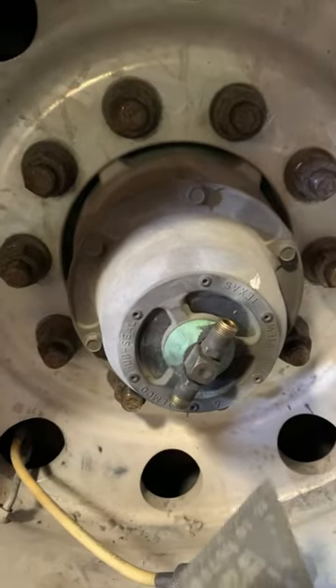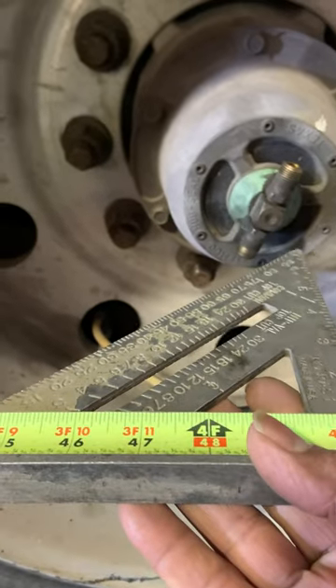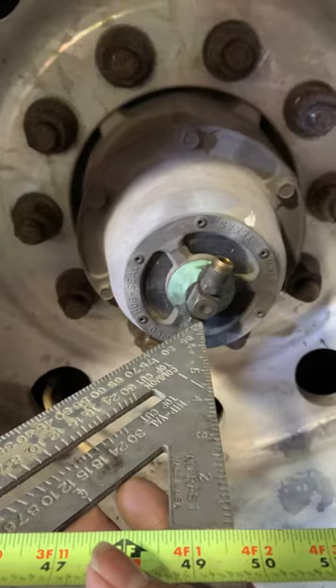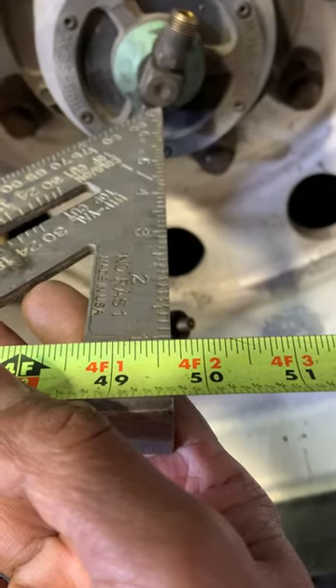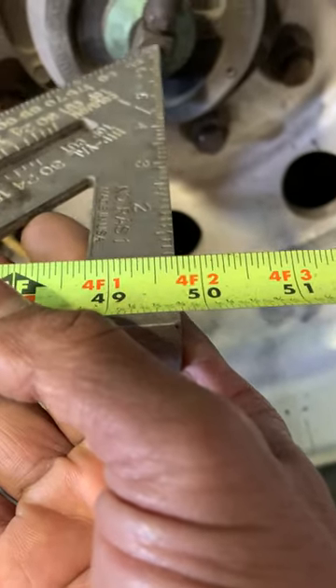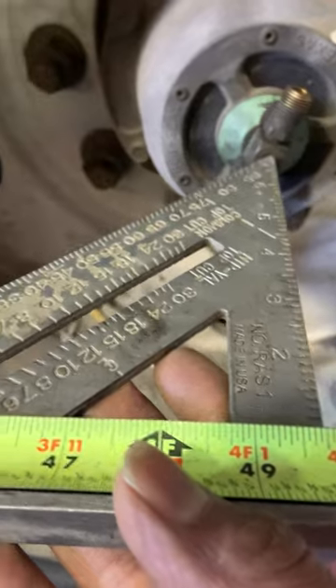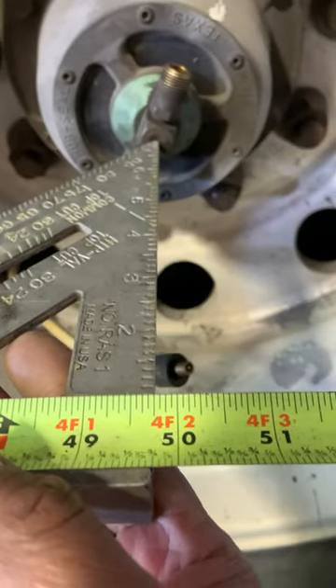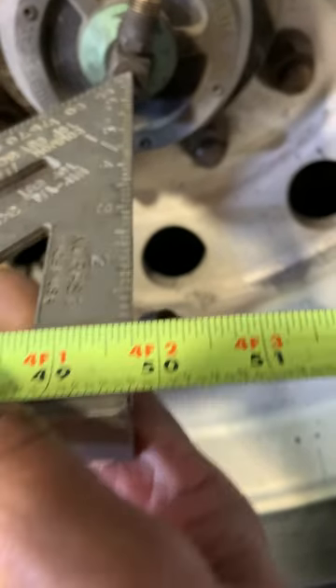Using the same square on the tape measurement, set it right in the center — there it is, right in the center, and we see 49 and three quarters. There it is, straight, plus 49 and three quarters.